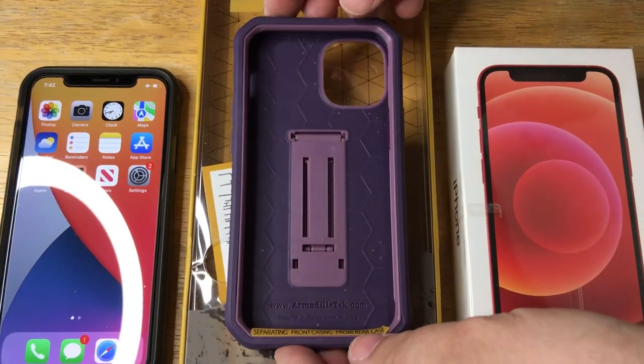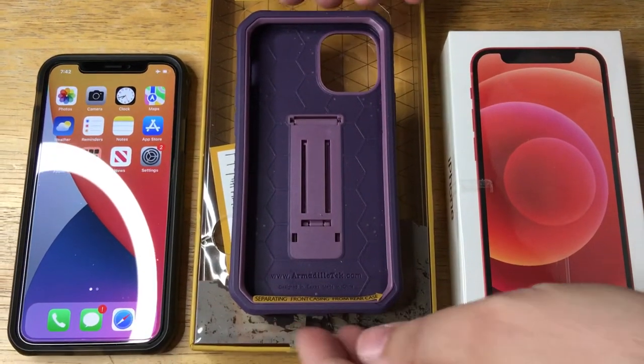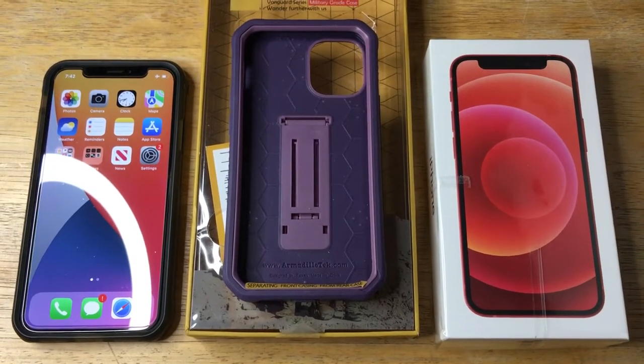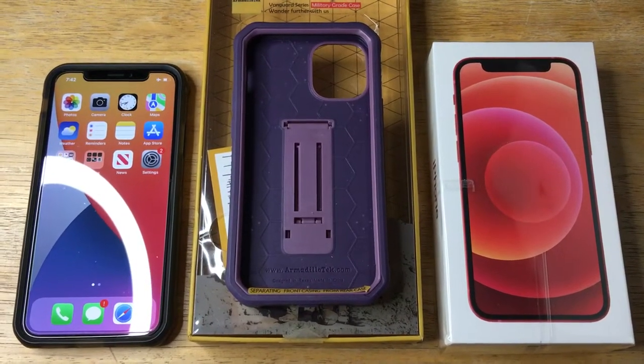You can get this case now for your iPhone 12 mini in purple. They also have other colors as well. Please subscribe to the channel. We appreciate positive comments and, of course, thumbs up.